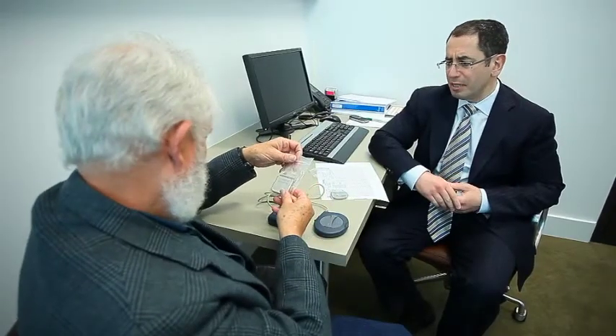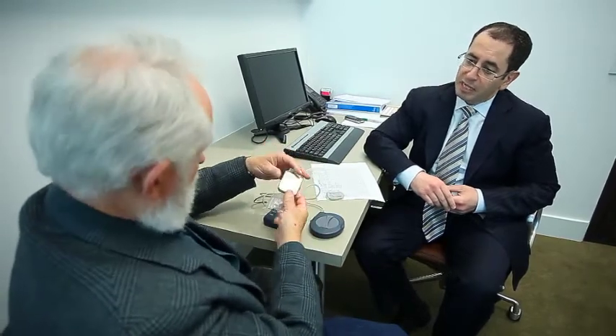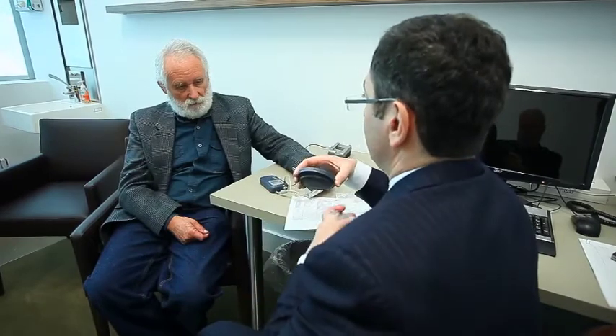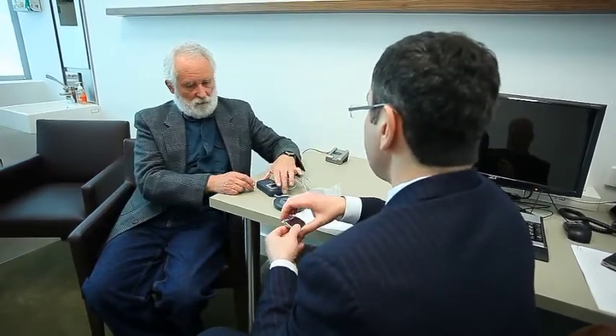There are generally two types of batteries that we use: rechargeable batteries and non-rechargeable batteries. Rechargeable batteries have the advantage of lasting a lot longer, usually at least 9 or 10 years.